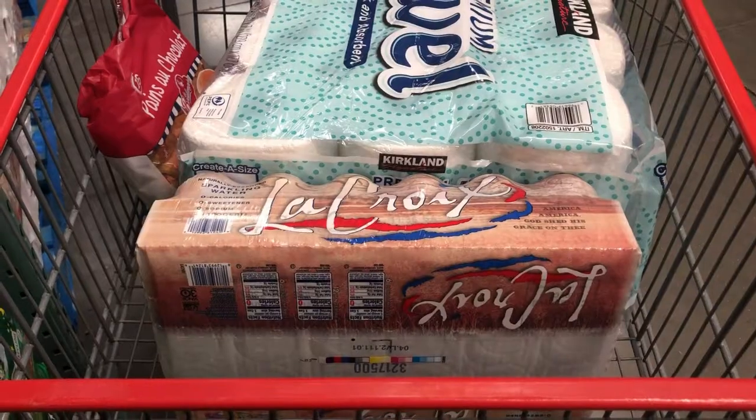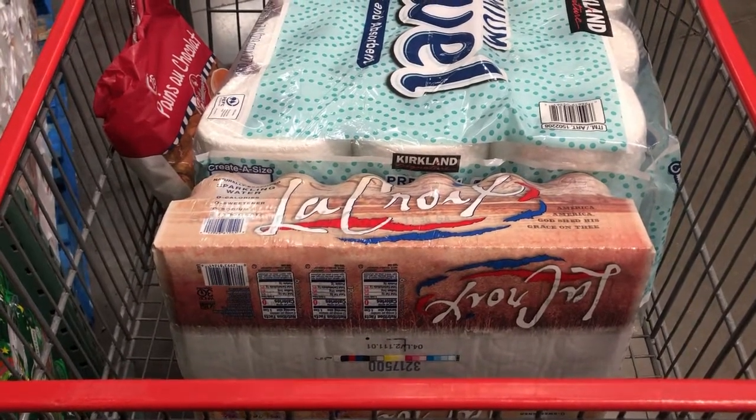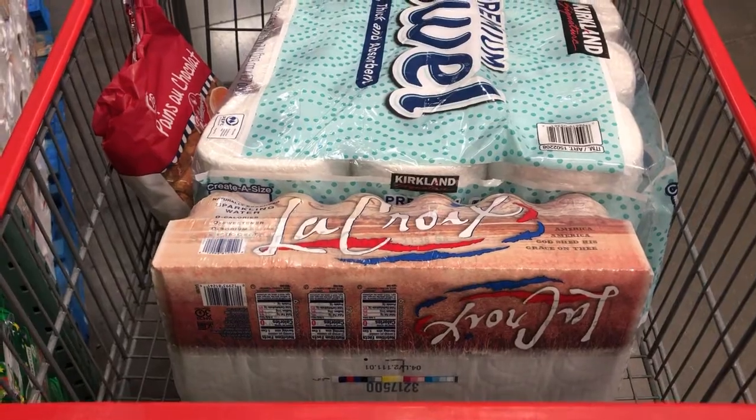A little pro tip: Costco does allow you to keep your heavier items in the buggy so that they can scan it with their scanner and nobody has to lift it up again. So make sure you keep the barcodes facing upwards, just to make life easier for the Costco attendant.